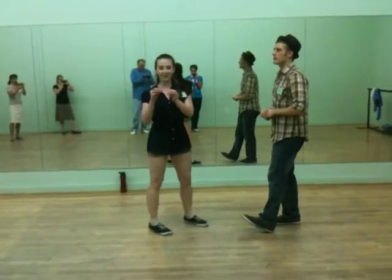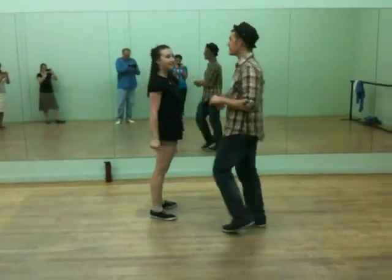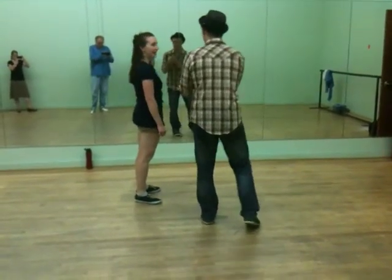We're using that as an illustration of what a phrase is in the music. We did a variation from Takiani.